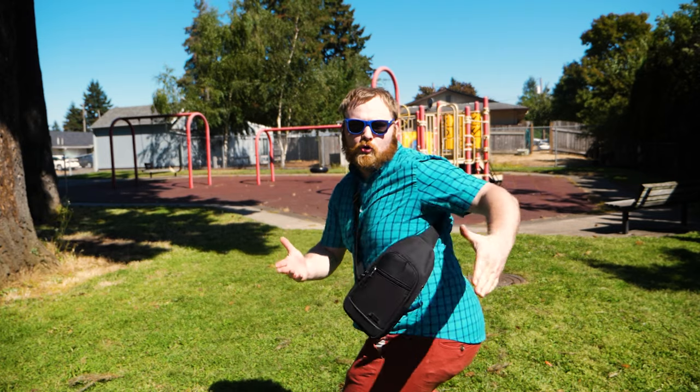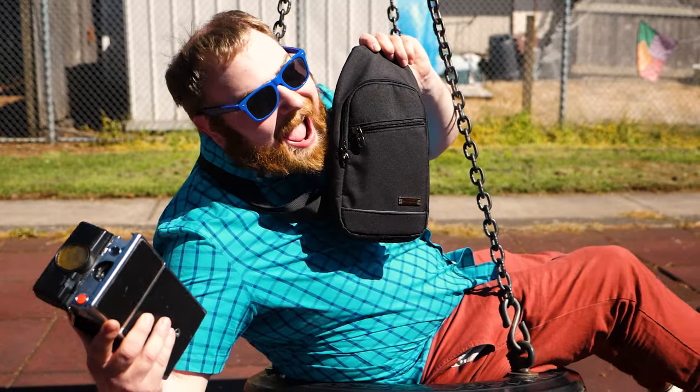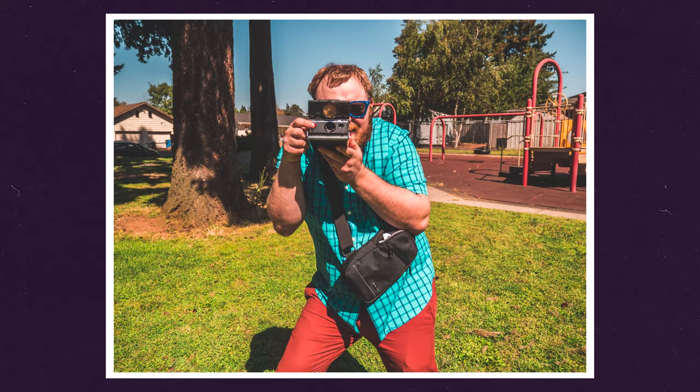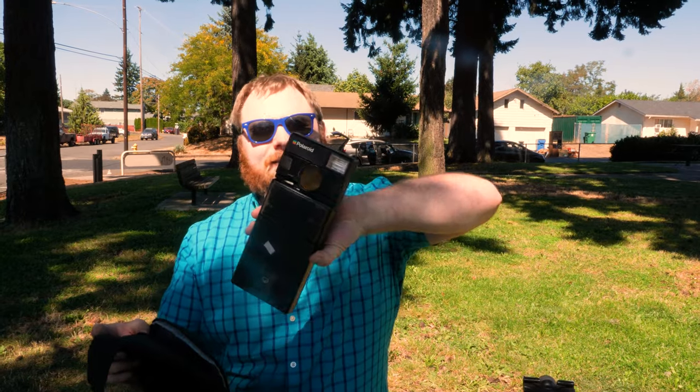If you guys want this bag, the link is in the description below — super cheap, I think it's on sale right now for like $18. It is padded on the inside like a normal camera bag, but it's not marketed as a camera bag. I don't even know what you'd technically call it, but it's super thin, lightweight, and has a lot of padding on the inside.